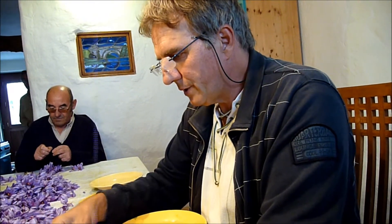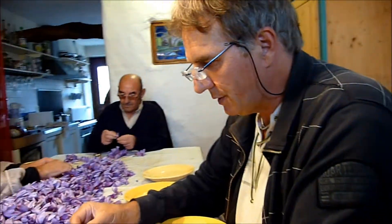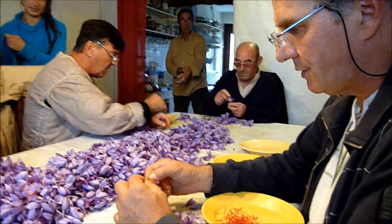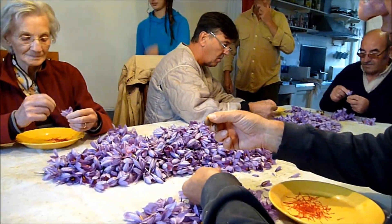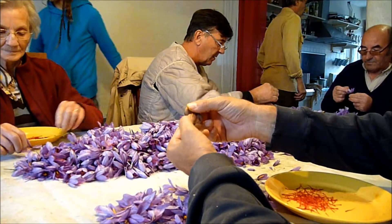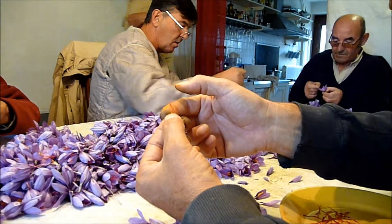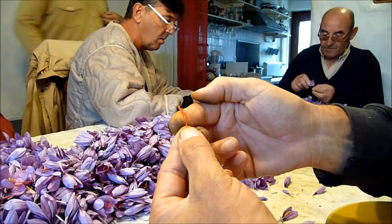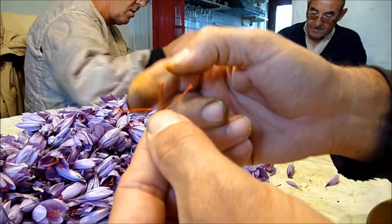Pour le moment, nous sommes en train de procéder à la phase d'émondage. Nous émondons les fleurs, c'est-à-dire la phase qui consiste à séparer le pistil de chaque fleur. Le pistil naît du bulbe, qui est en terre, monte. Il a deux couleurs blanches, et puis devient jaune-orangé. Et seule est gardée la partie rouge, qui s'appelle les stigmates, quand le pistil se divise en trois parties.